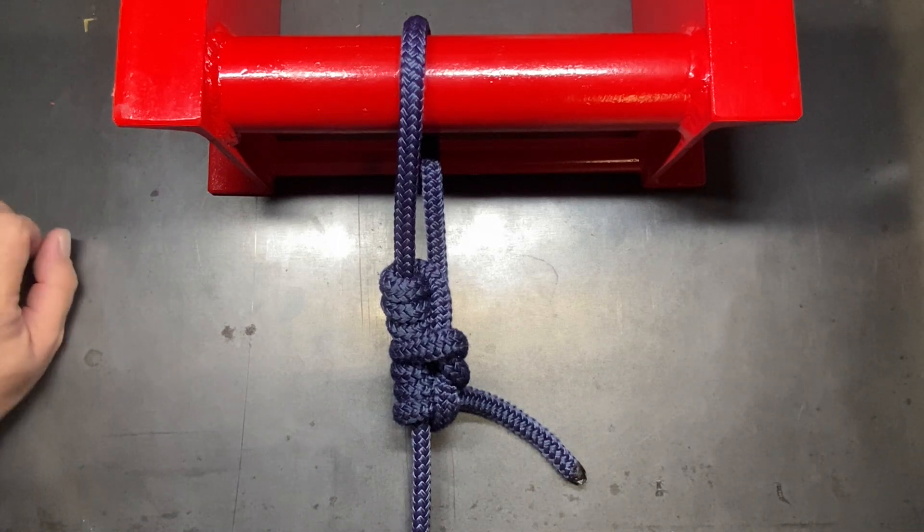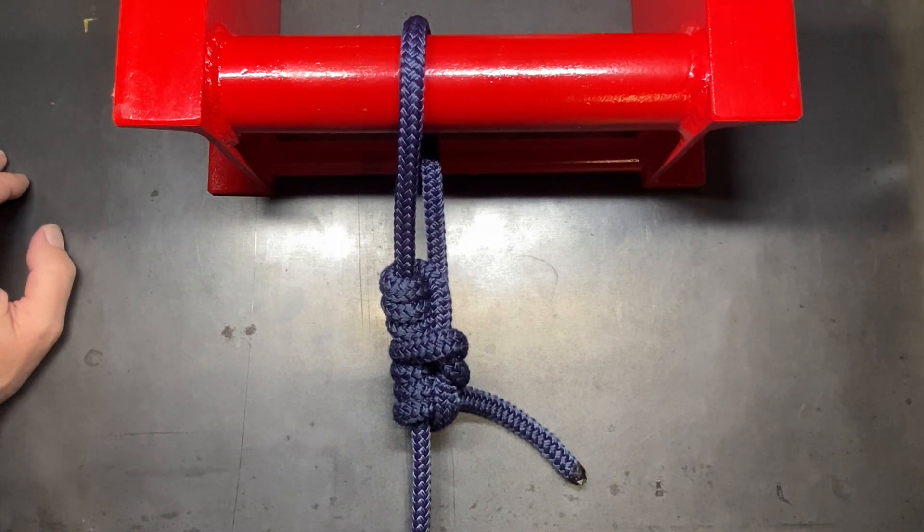Today I'm going to show you a knot that you're likely not going to find in any books or publications on knot tying. This is a knot that I came up with many years ago.